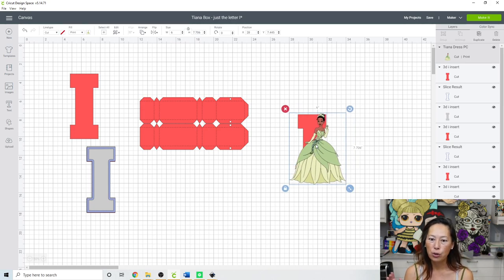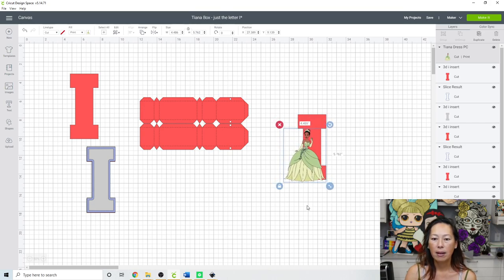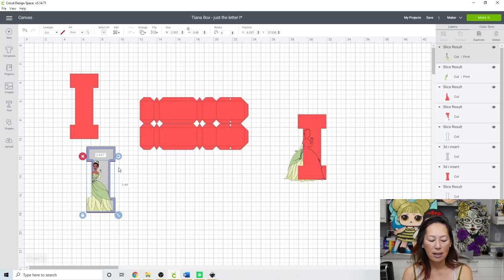I feel like if we did this full-size you can't tell — is that a T? Is that an I? It could even be an L. So the way I did her was I put her on this side and then grabbed her and sliced it, so that this is what she looks like. I can still see the rest of the letter I.